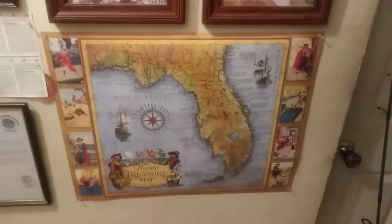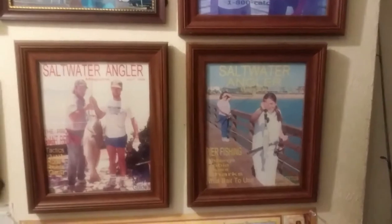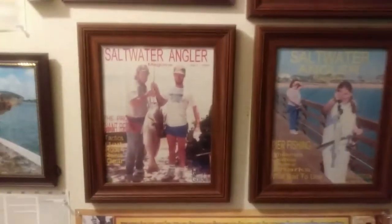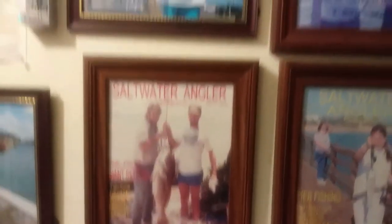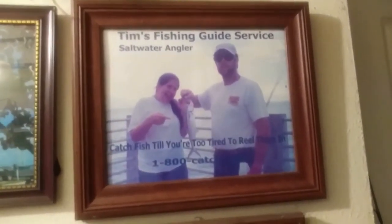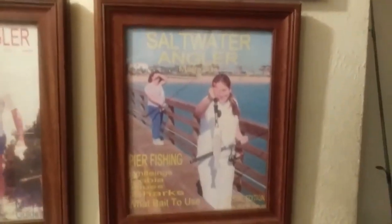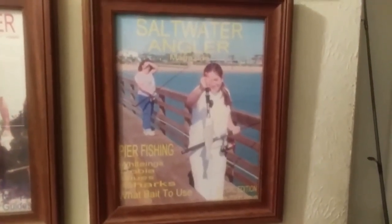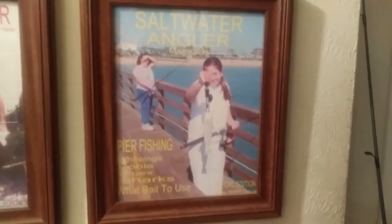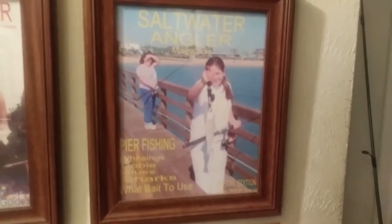I just recently added that map on there — we bought that in Treasure Island. And then these are magazine covers that I made years ago. That's the red fish that me and my buddy Steve caught, and the red fish that we net caught. And this is our daughter Robin — we were at Fort DeSoto catching Spanish mackerels. This was at Flagler Fishing Pier in Flagler Beach, over on the east side of Florida. Robin caught a whiting and a cobia that day.